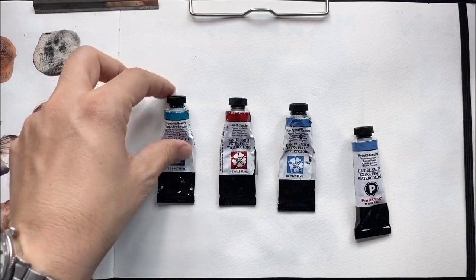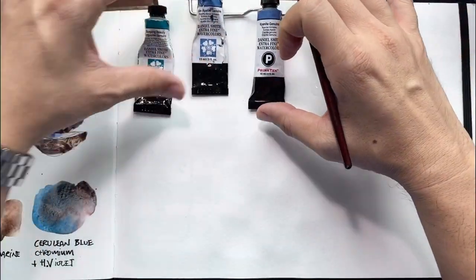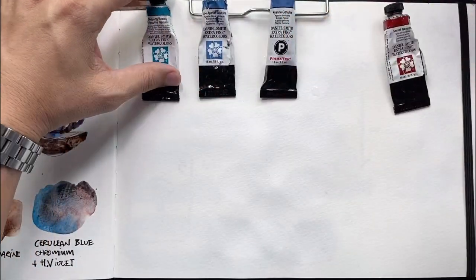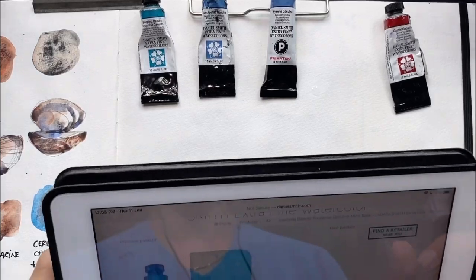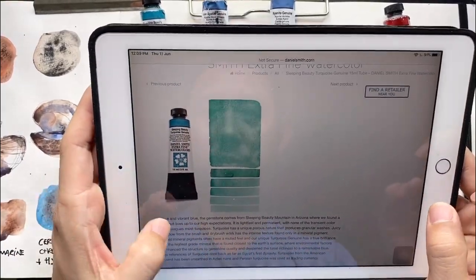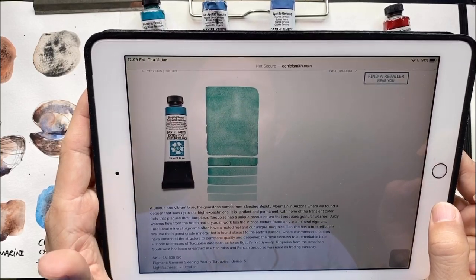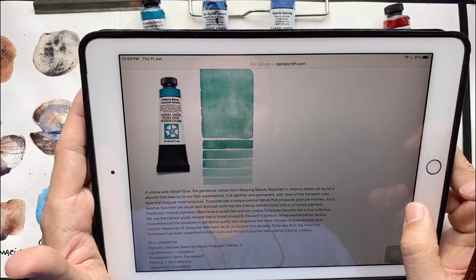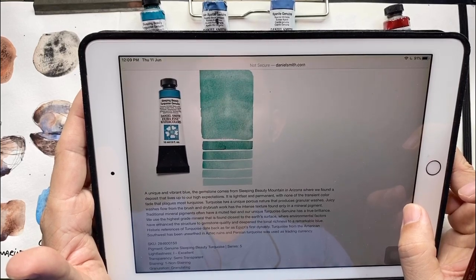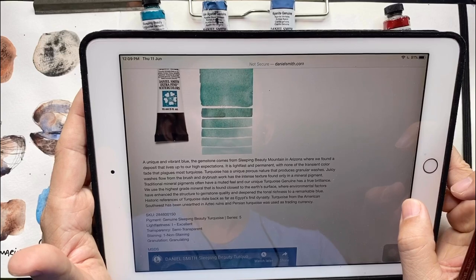Let's start with Sleeping Beauty. Pardon the noise — I live next to the road so it can get quite noisy. I'll read what Daniel Smith says about this color: it's a unique, vibrant blue. The gemstone comes from the Sleeping Beauty mountain in Arizona. It's lightfast and permanent — most turquoise colors fade, but this one is very lightfast. It makes a nice granular wash.